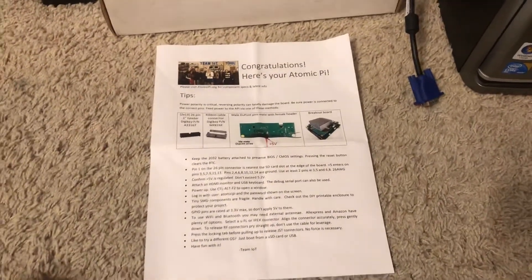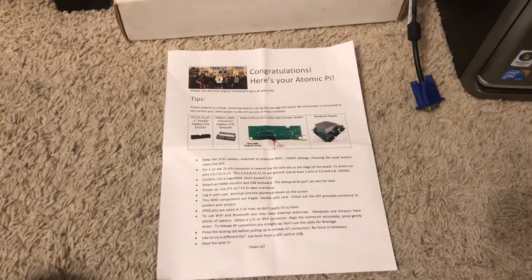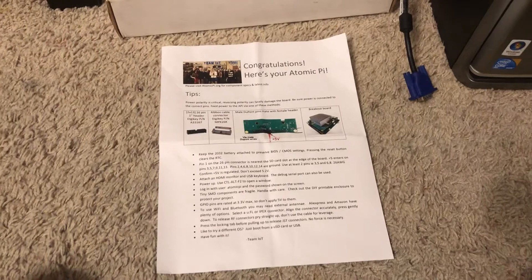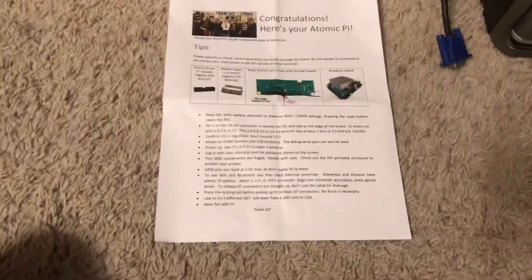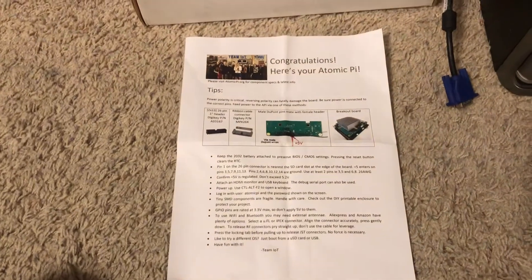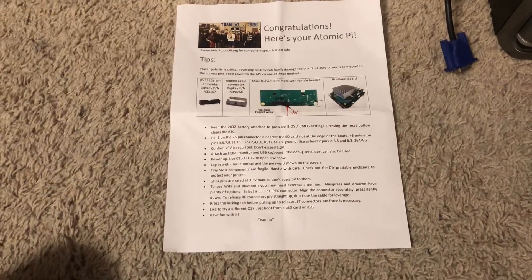What's up guys, it's Ferg Computing here. It is my first video, so if you like it hit the like button, if you dislike it you know what to do, and if you have any questions or if I said something wrong or any way to make this video better for my channel, go ahead and put that in the comments section.